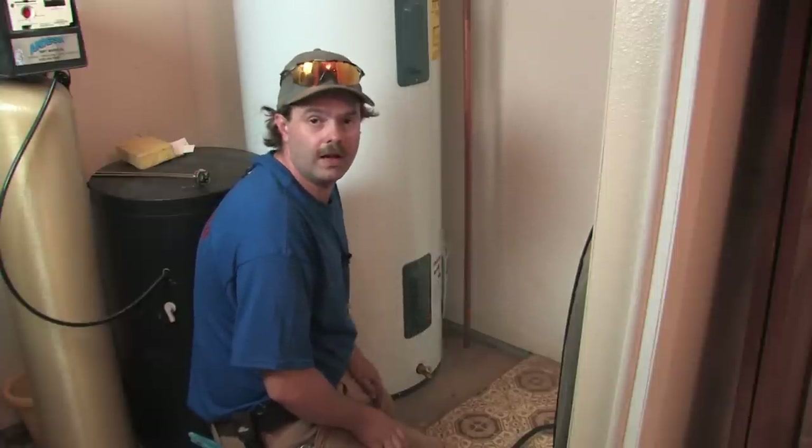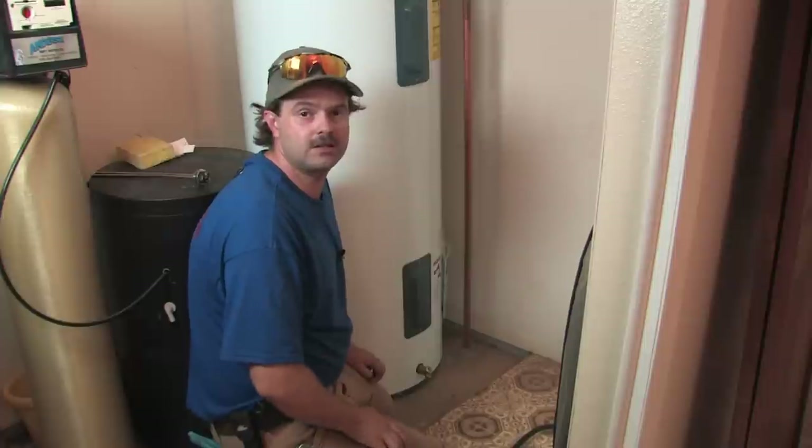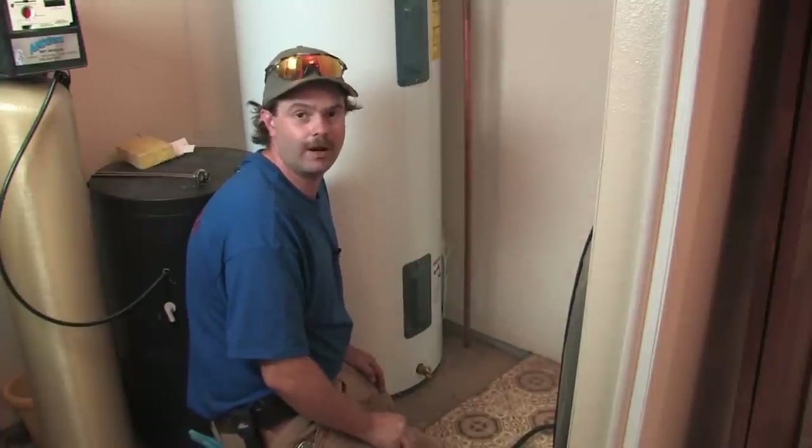But if you so choose, you can replace that lower element. It'll get you some time anyway in between paying the bills and everything else that we all have to do.